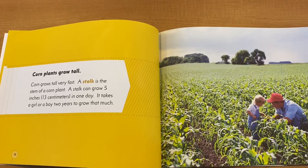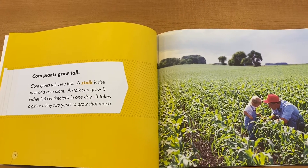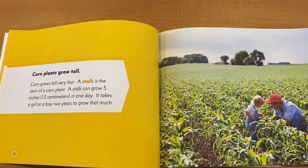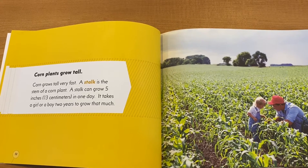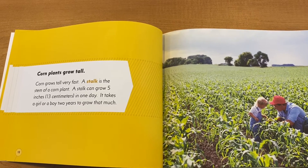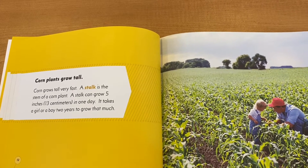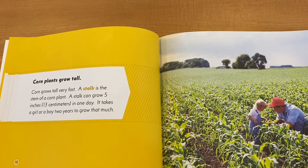Corn plants grow tall. Corn grows tall very fast. A stalk is the stem of the corn plant. A stalk can grow 5 inches or 13 centimeters in just one day. It takes a girl or a boy two years to grow that much.